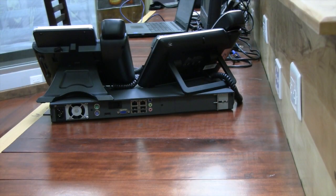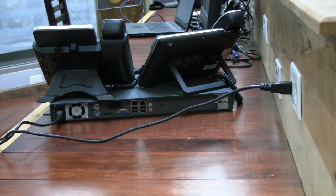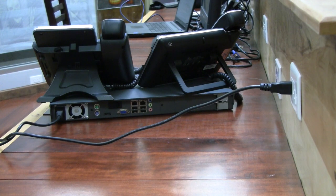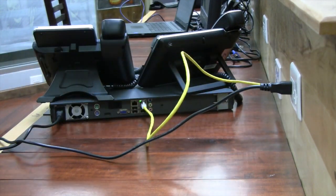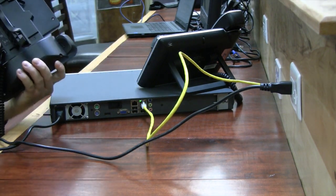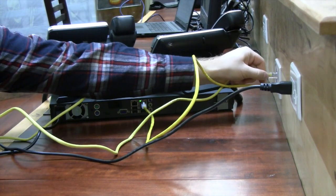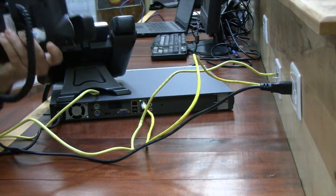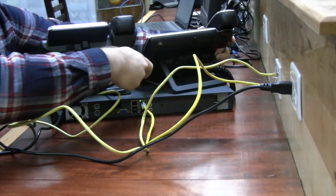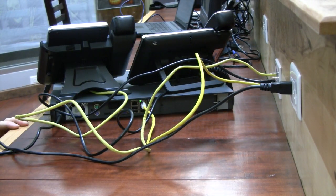The first thing we need to do is plug the PBX into the outlet, then we can also plug it into the network. I'll also add the two phones to the network. If you don't have external power supplies for your phones, make sure you're plugging them into a PoE-enabled switch.